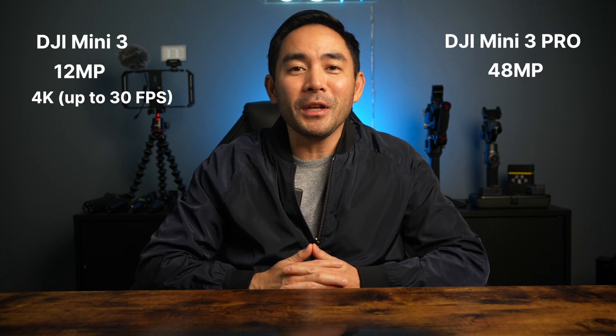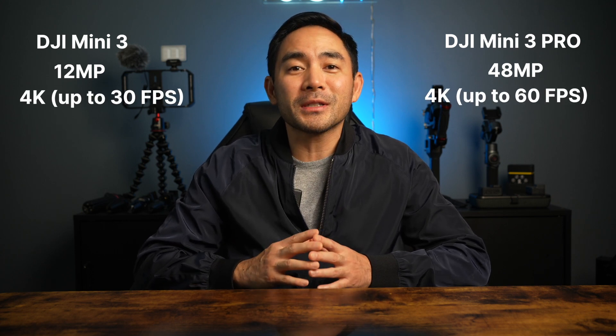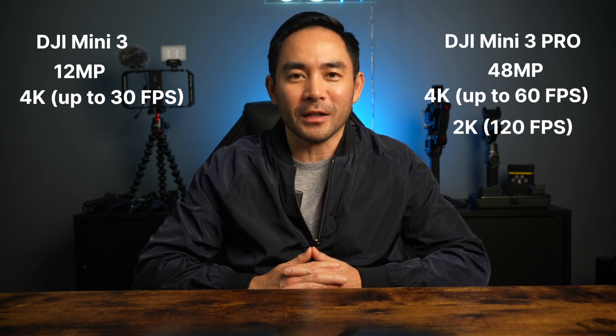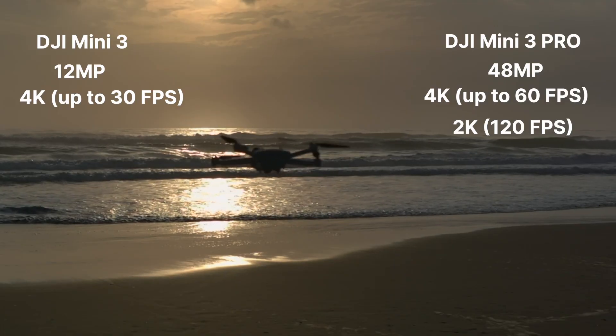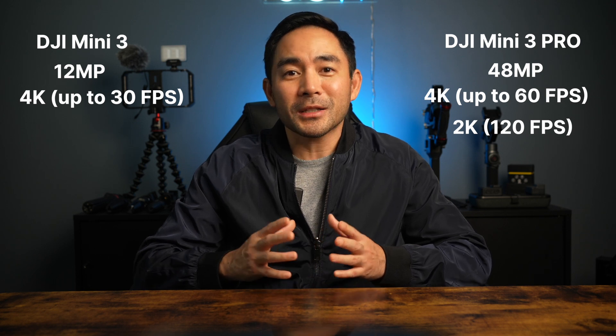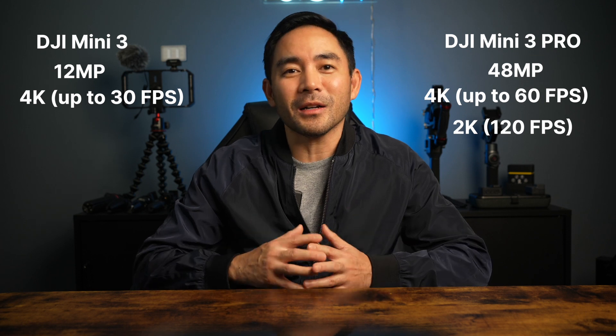Both shoot 4K, but the Mini 3 at 30 frames per second and the Mini 3 Pro up to 60 frames per second, and 2K at 120 frames per second. So in other words, the Mini 3 Pro can shoot slow motion but the Mini 3 can't. Shooting slow motion on a drone is preference anyway, depending on the type of content you produce, so this will be valuable to some and not to others.